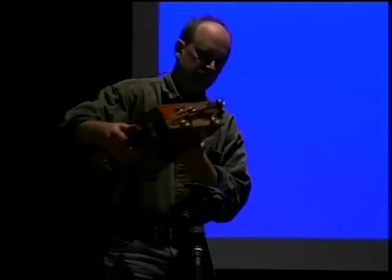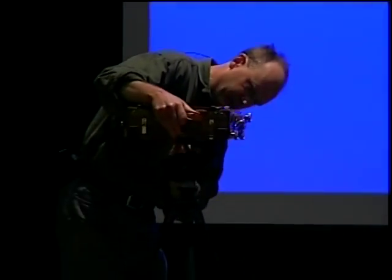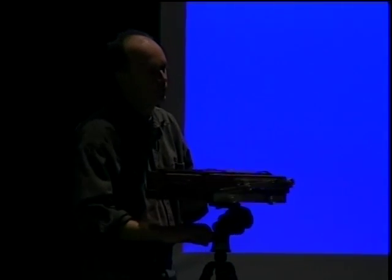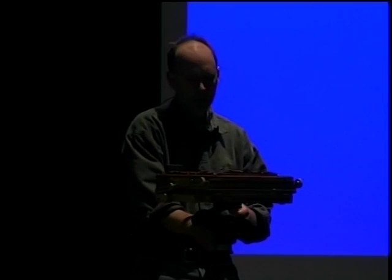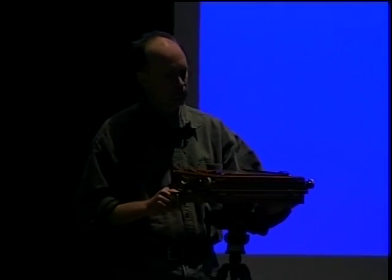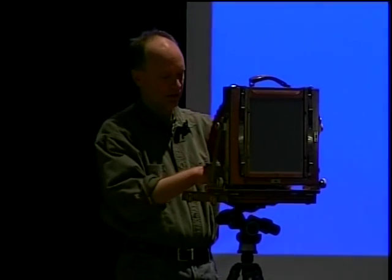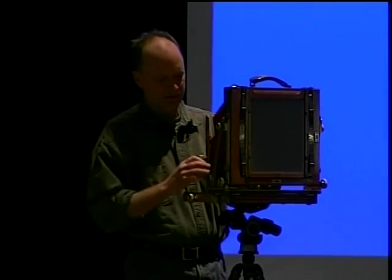This is the type of camera that people like Ansel Adams, Edward Weston, Paul Strand, Elliot Porter, and Walker Evans all used. This is an 8x10 — there was also 4x5 and 5x7 formats.